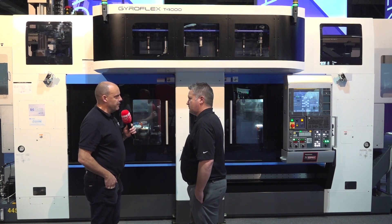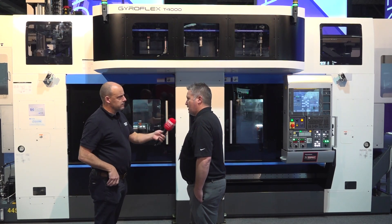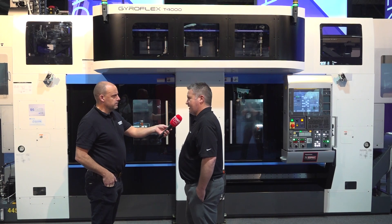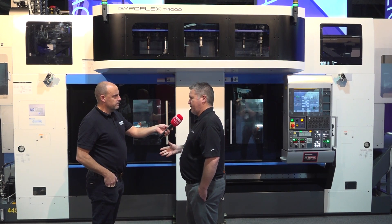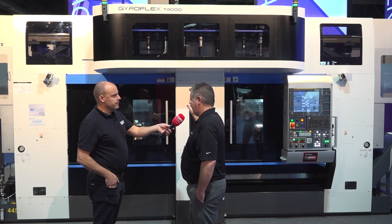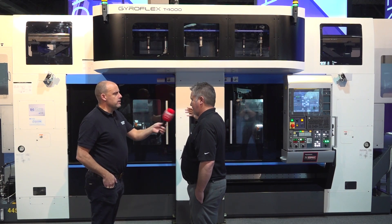Why did you develop this, Matt, and how big is Fuji as a company in North America? Fuji's been big in automotive in the Northeast — we're now trying to expand into the south and west of the United States. We're known for automation and our robots, and this multitasking machine opens us up to new doors for aerospace, agriculture, and energy. This is the first show we've had it at and we're getting some good responses.